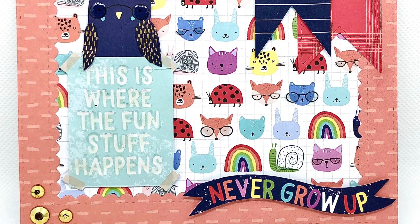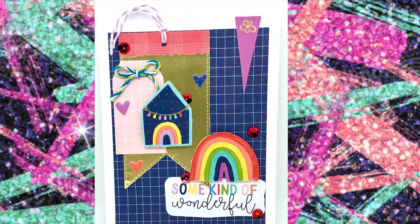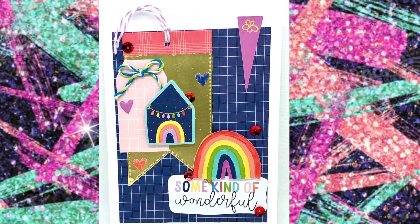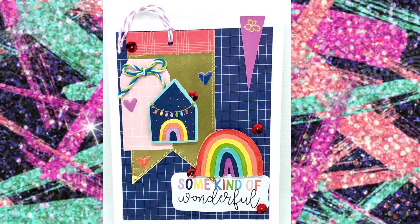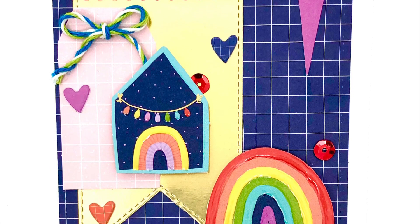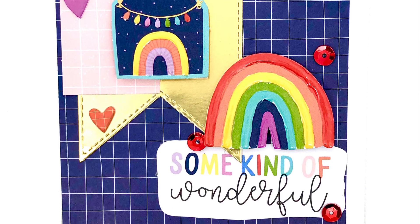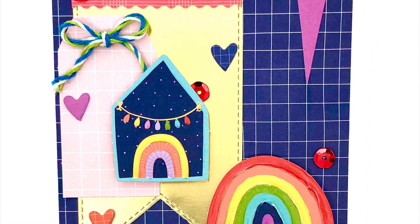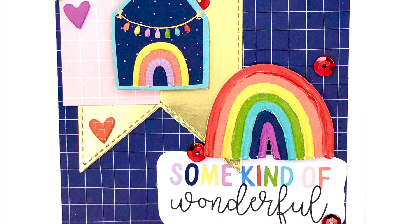I'll talk you through card nine as I forgot to hit the record button. I've cut a smaller piece of navy grid paper, die-cut a gold tag, and popped our pink tag ephemera piece on top decorated with twine through the hole. The cute tent is popped up on foam tape overlapping the pink tag, and to the right I've added the rainbow piece with glossy accent on every third color. Underneath is the sentiment, and I've gone around adding puffy heart stickers and some pretty shiny red sequins — a very cute card number nine.